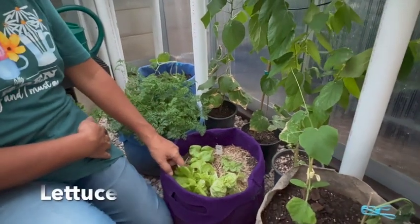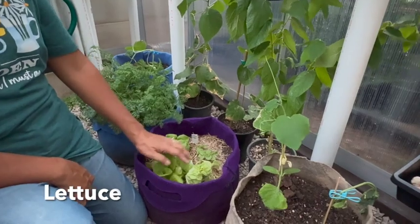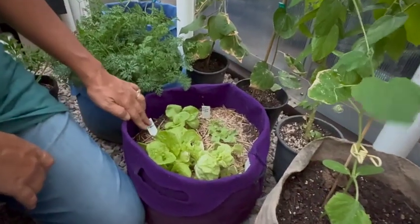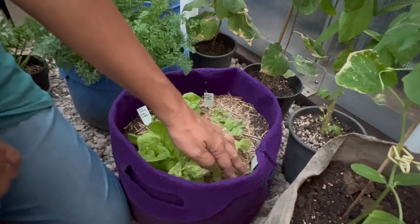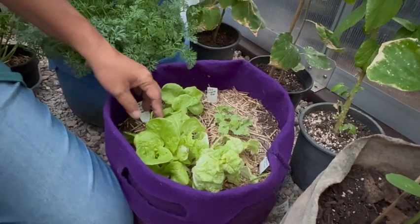I also have lettuce — different types of lettuce and more kale. Actually, this was a pot where I had onions, but the onions didn't do well, but the lettuce was.